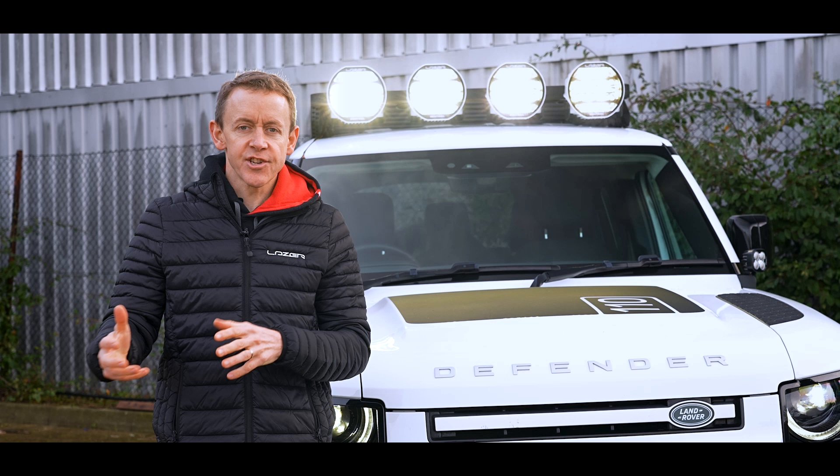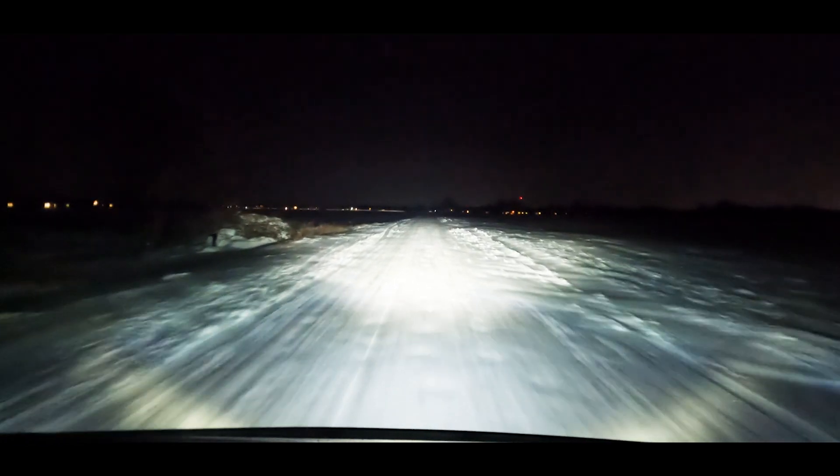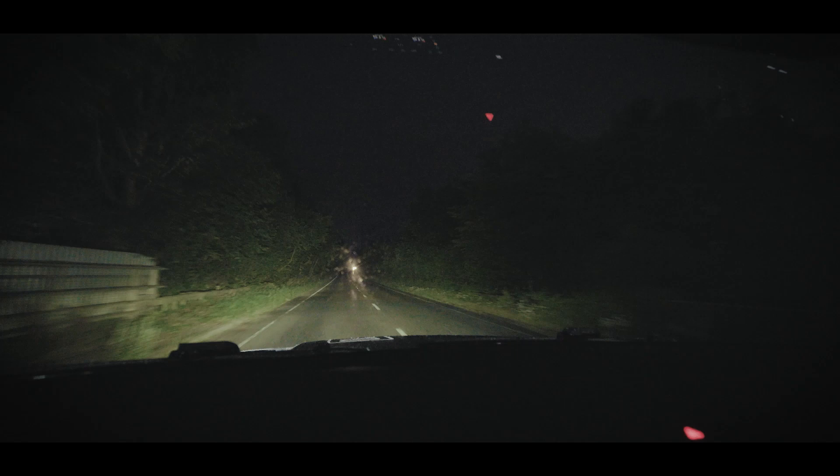The second reason can be conditions on the road — if it's raining heavily or there's snow, the driver might want to run the lights in a lower output mode.